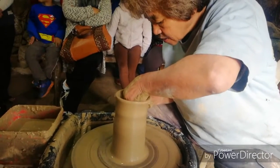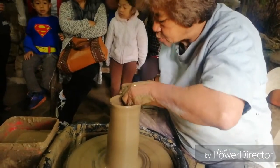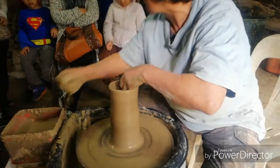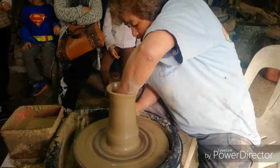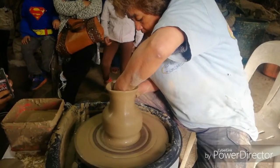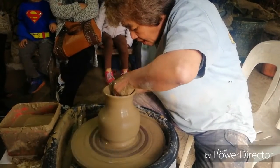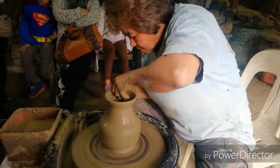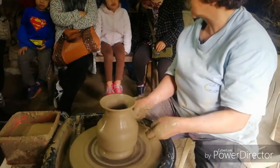This is our cylinder. Out of the cylinder, we are going to shape it into another form. In shaping, the pressure comes from my inside hand pushing the clay outward, supported by my outside hand. Here at the middle I push it in, then go up, and at the very top I push it outward — and the vase is made.